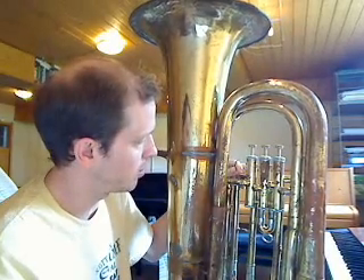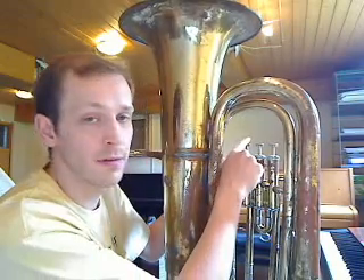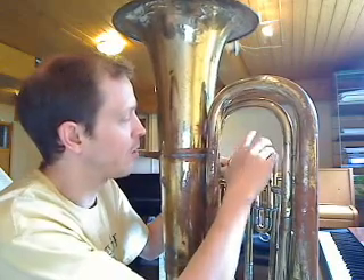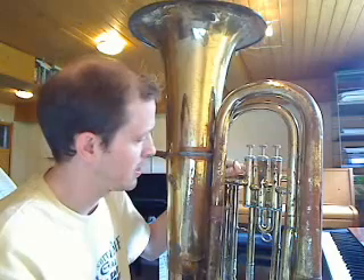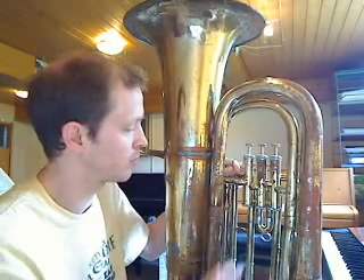Let's name the valves. The valve closest to me, or closest to the mouthpiece, we'll call that the daddy valve. The little baby one we'll call the baby valve. And the long one that's a long way away from the mouthpiece, we'll call that the granddaddy valve. Just think: if a granddaddy, a daddy, and a kid were walking across the street, the baby's going to be in the middle.